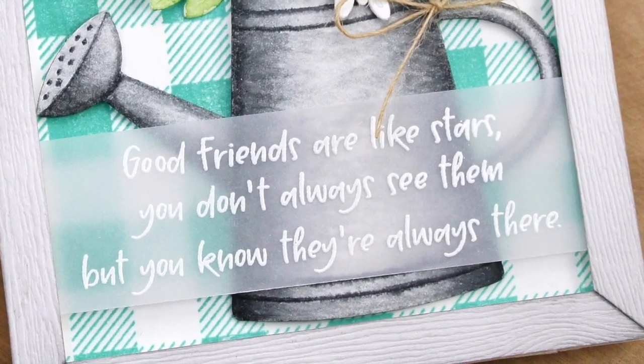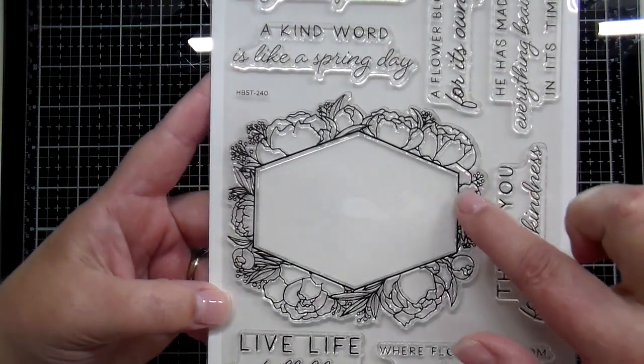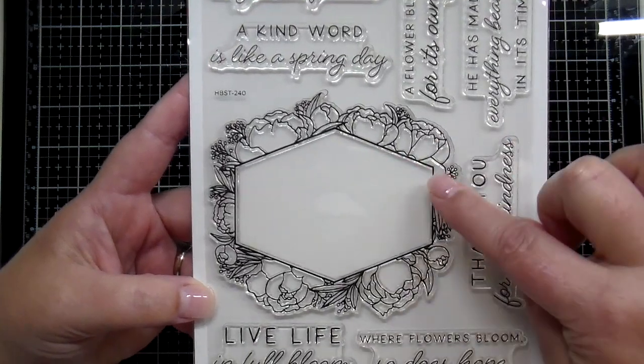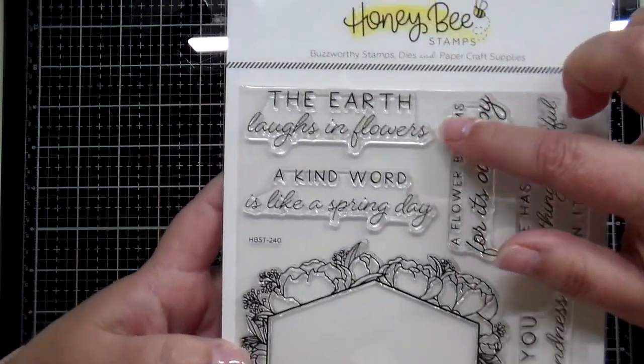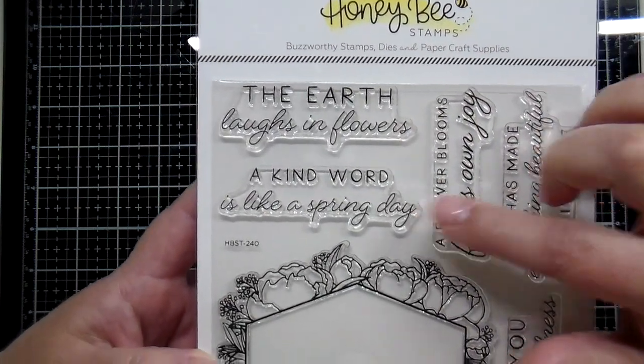The next beautiful stamp set is a collaboration with our own design team member Emily Midgett. She has beautiful hand drawn florals and then the polygon on top. There are awesome sentiments: 'the earth laughs in flowers,' 'a kind word is like a spring day.'